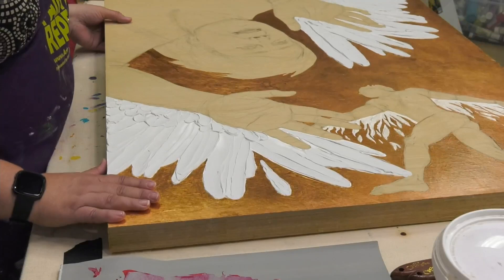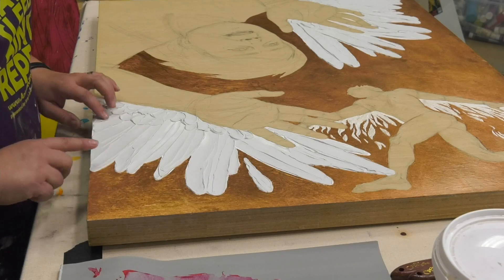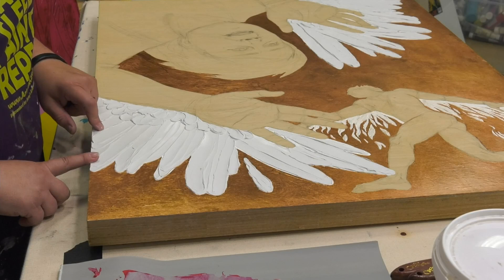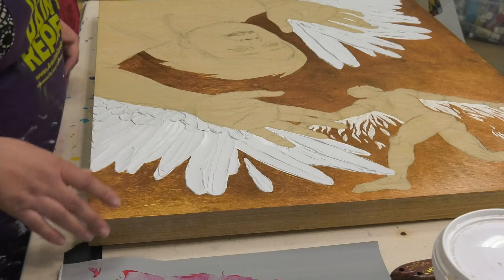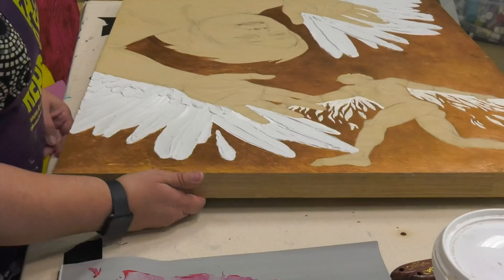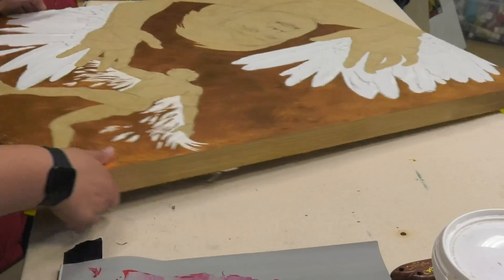It almost feels like Sculpey when it's dry. Some mediums you can actually carve back into — I believe it's either Golden or Liquitex that makes a carveable one. We covered all of this in our 'All You Need to Know About Acrylic Mediums' episode, where we showed all sorts of mediums — there's a lot of crazy stuff available.